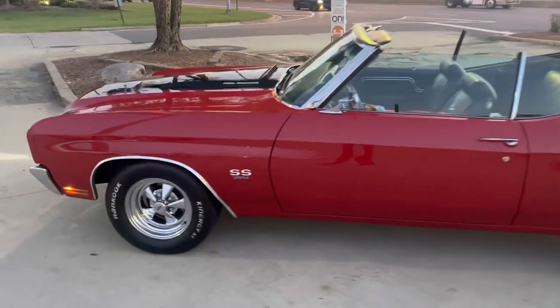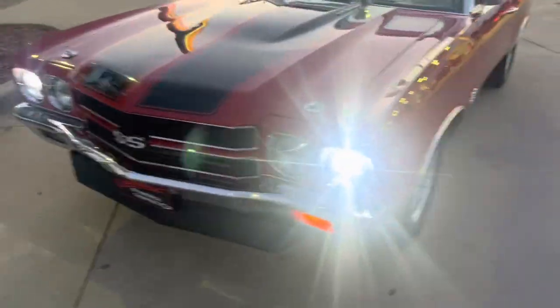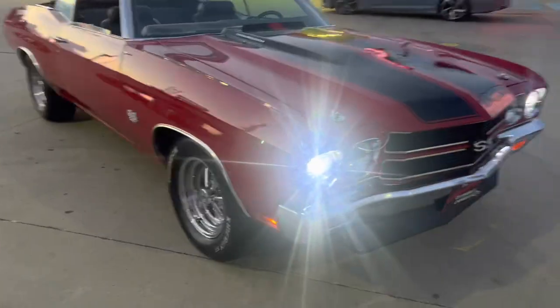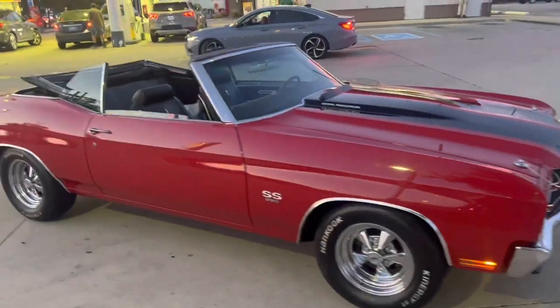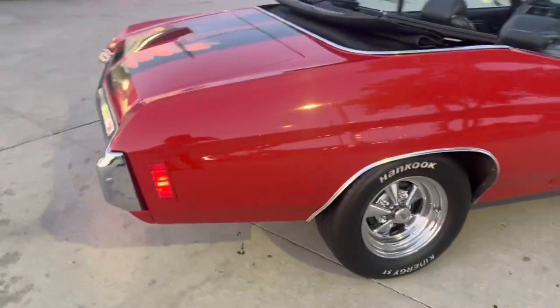Y'all know what's going on. So like I was saying, this is going to be one of the first updates. We up at my boy Will Harris to get that top done on the Chevelle.